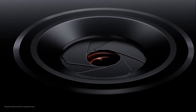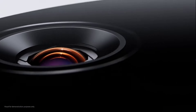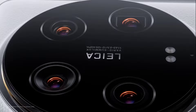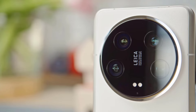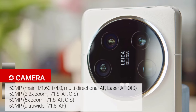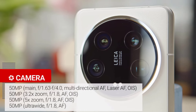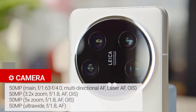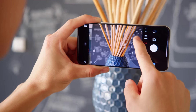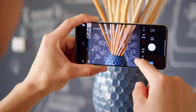It comes with the new Sony LYT900 sensor, which is quite big for a smartphone and typically found in point-and-shoot cameras instead. Its other three cameras — ultra-wide, 3.2x telephoto, and 5x telephoto — all have a 50 megapixel Sony IMX858 inside, which are pretty high-class sensors in their own right.